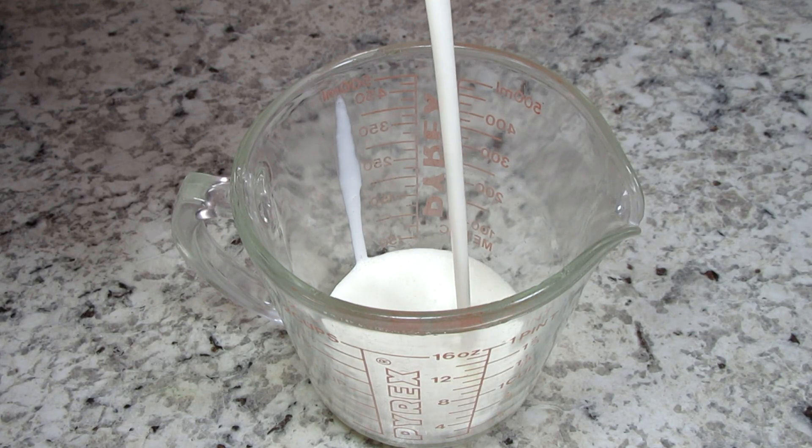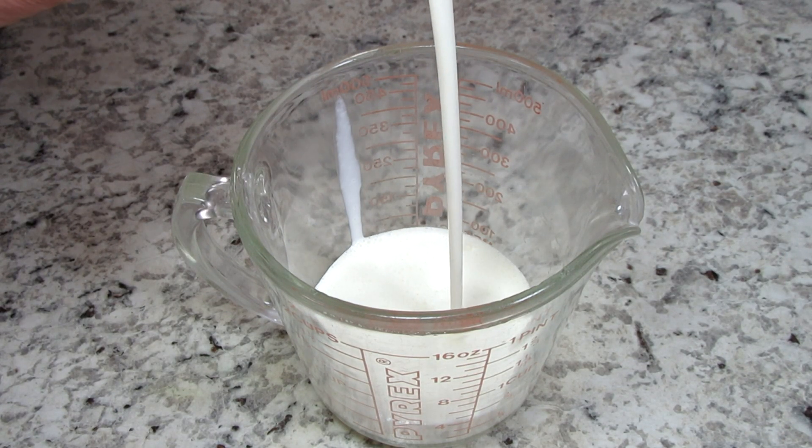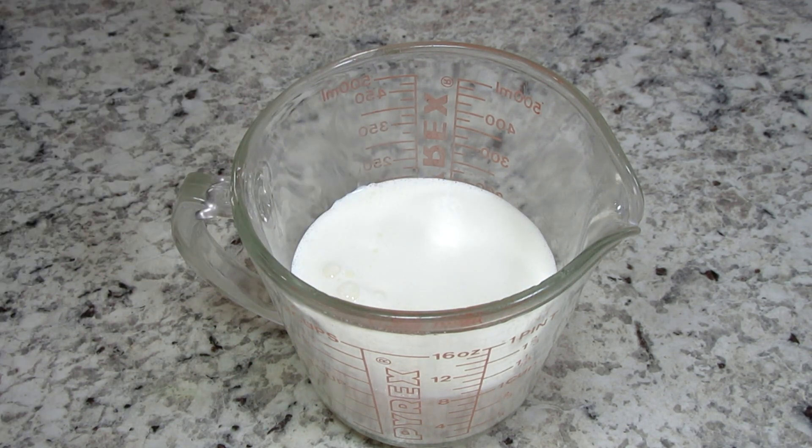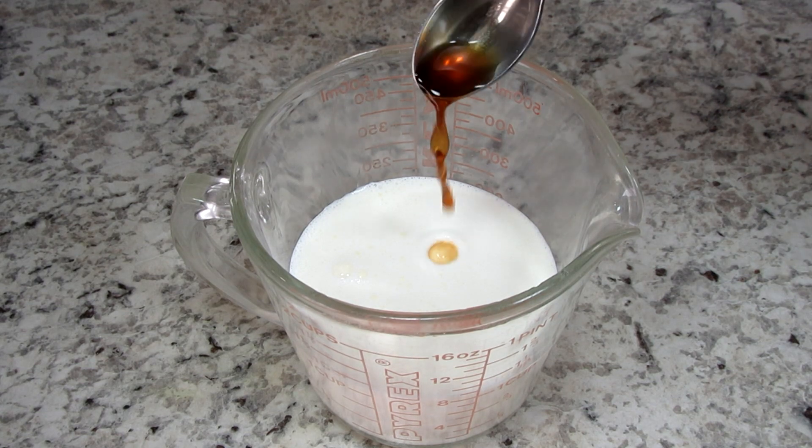Now I'm combining the wet ingredients which is ½ a cup of heavy whipping cream, ½ a cup of cold milk and ½ a teaspoon of vanilla extract. Giving that a stir.